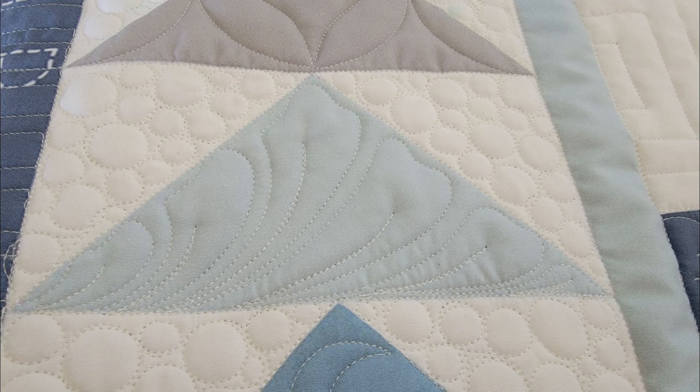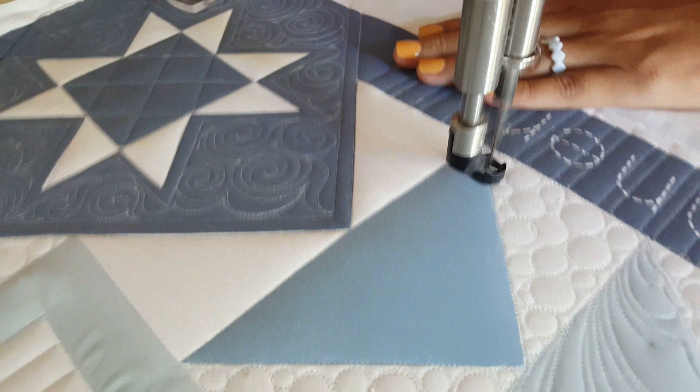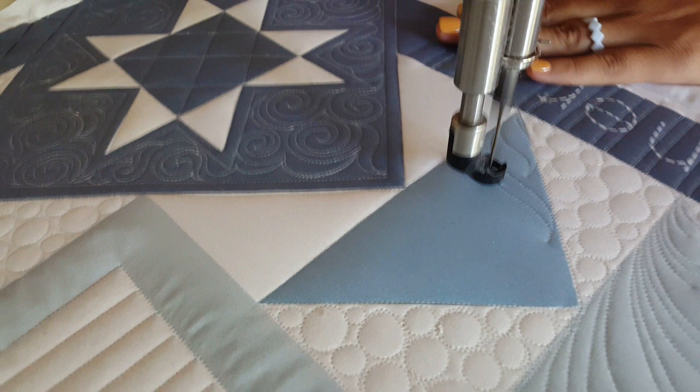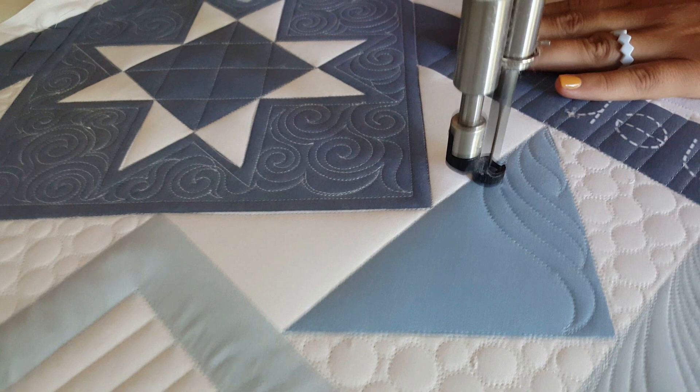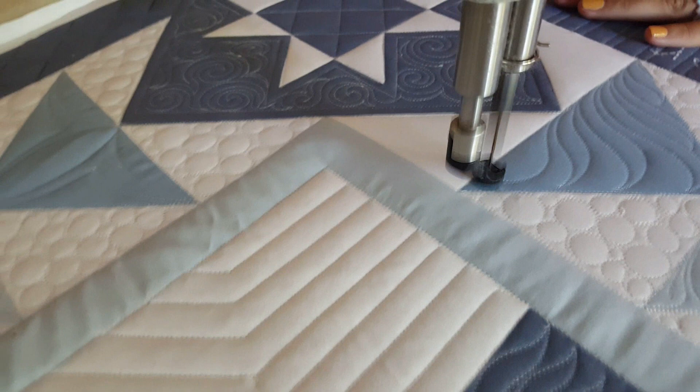For this final flying geese block I'm using So Fine thread, color number 402 — available on our website peaceandquilt.com. You can see how it blends nicely with all four blocks. I'll start out small with a simple wavy line waving to the outside and then coming back down to the spine, repeating that process filling in with wavy feathers until the triangle flying geese block is completely filled. I love how this block turned out, and I love how all four of these blocks have turned out.